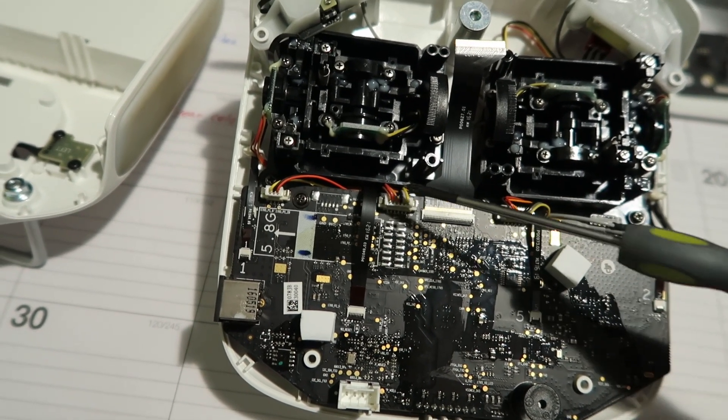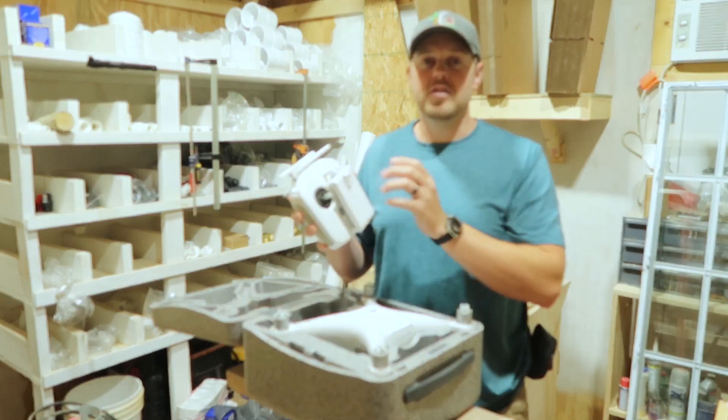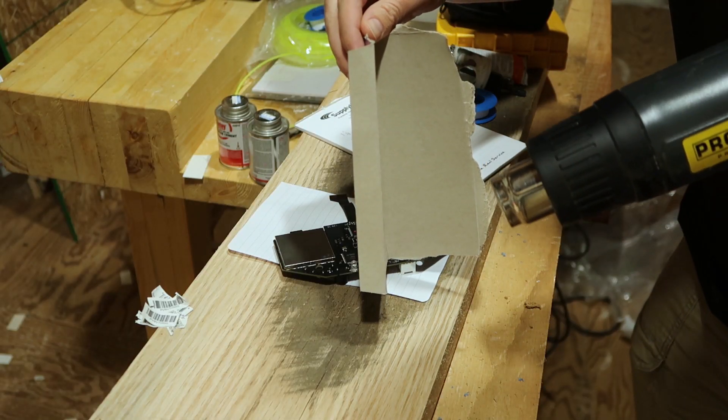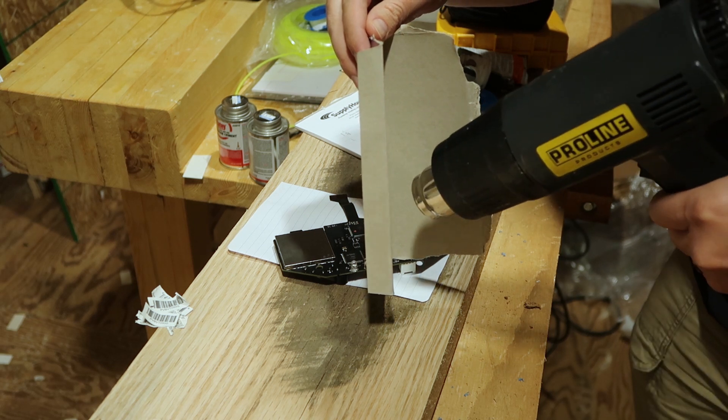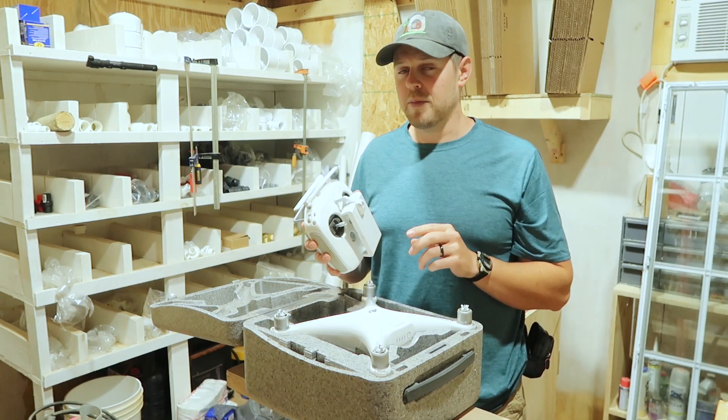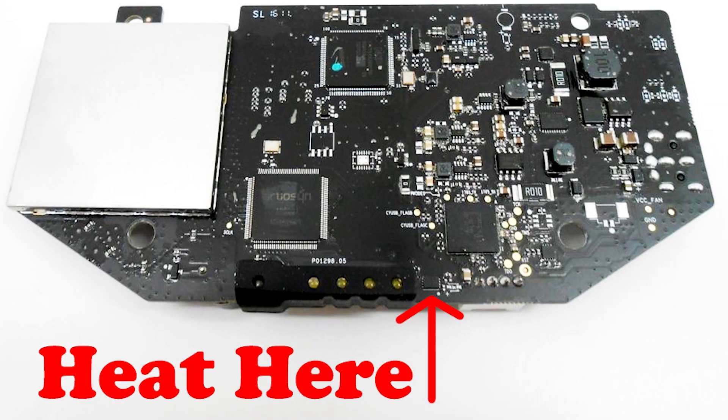Once I was able to open this up, I used the heat gun with just a piece of cardboard to reflow that IC. It sounds really complicated, but it worked. If you want to see a more detailed video on exactly how to do this, I have a link in the description down below.